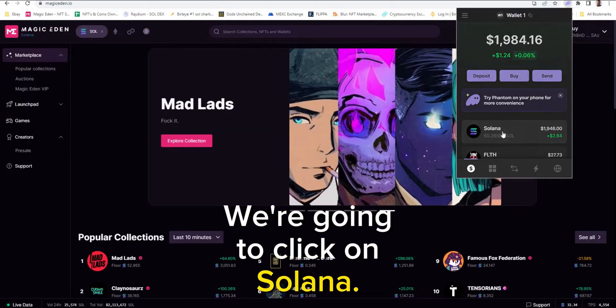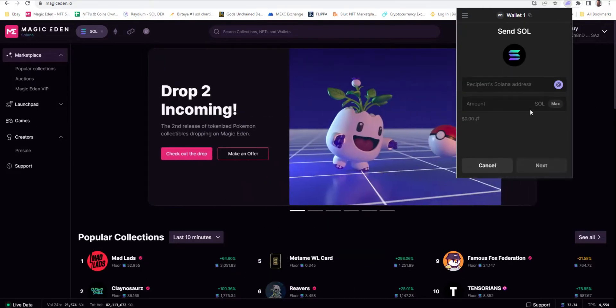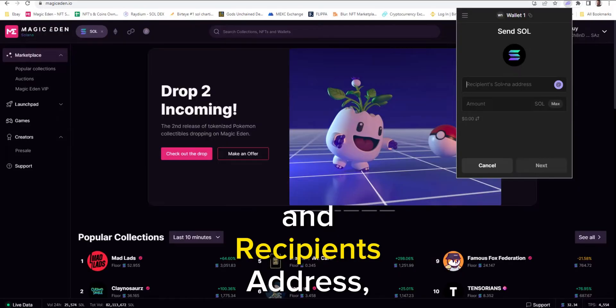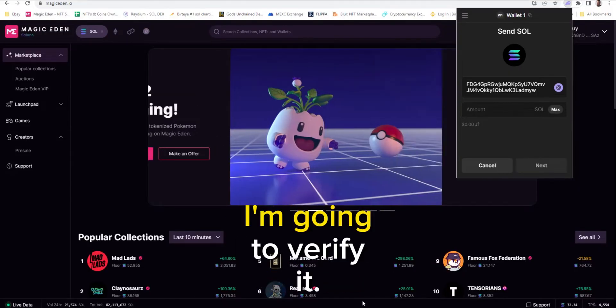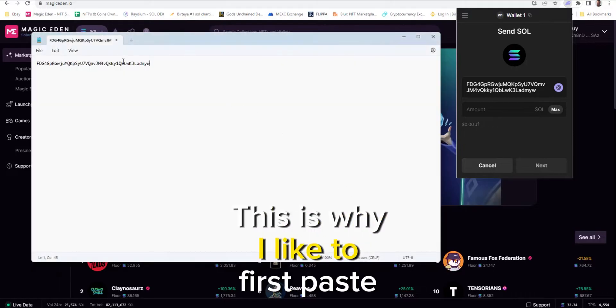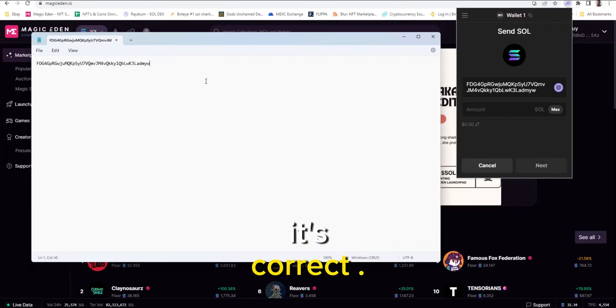We're going to click on Solana and then click send. For the recipient's address, that's our other wallet — we're going to paste that in. I'm going to verify it. This is why I like to first paste it into Notepad, just to make sure it's correct, which it is.